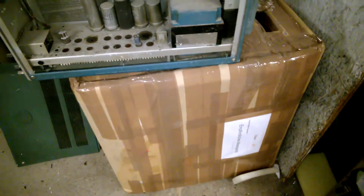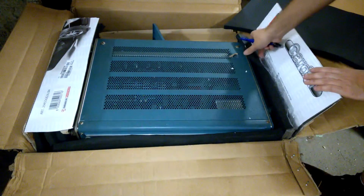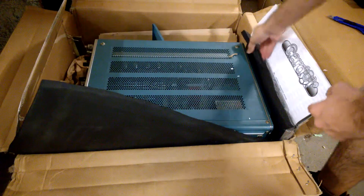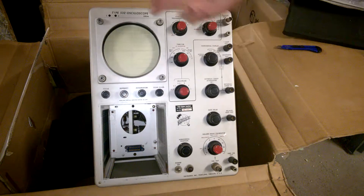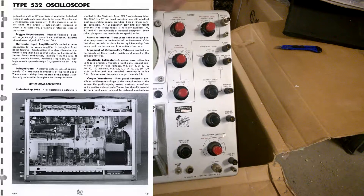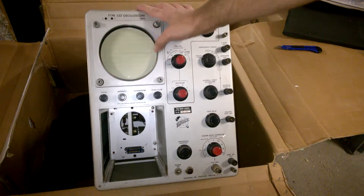So, one more parcel left — different seller, different luck! Let's see! Wow! This is beautiful! I'm so happy! Electronics 532 Oscilloscope! I was searching for this one for a really long time. I have them all, but I was always missing the 532. This is a very special oscilloscope!